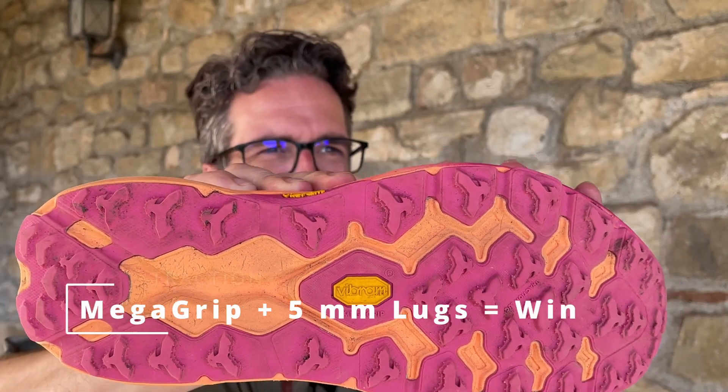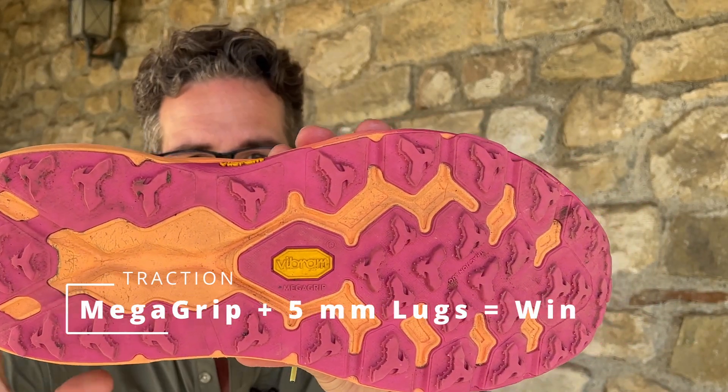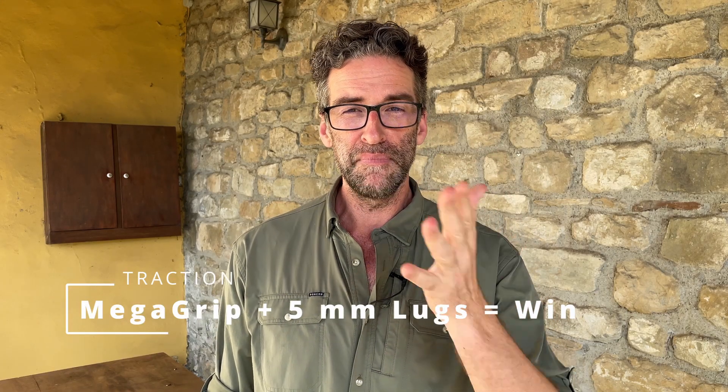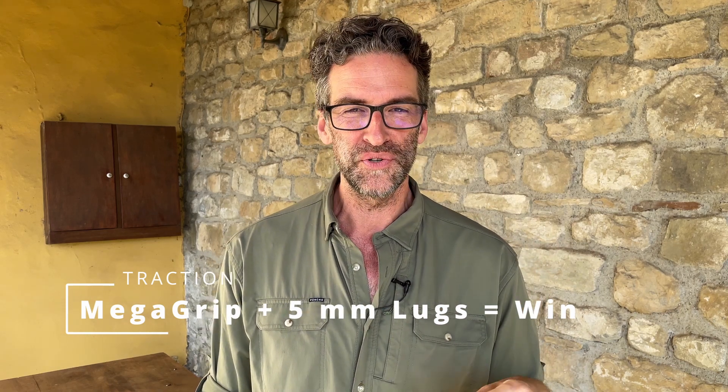Next up is traction. Mega Grip plus five millimeter lugs is basically a win on any day. I hiked in grass, asphalt, stone, gravel, loose rock, mud, and everything in between, and I never had any issues with these shoes for traction. The Mega Grip compound — I've tested it in the past and it is, in my estimation, probably the best rubber compound for grip. It's called Mega Grip for a reason. So the Hoka Speedgoat 5 features that, and if traction is your thing, these shoes are definitely going to fit the bill.